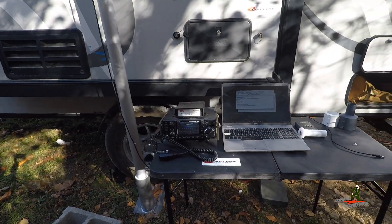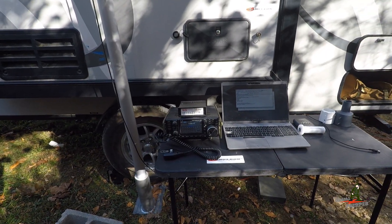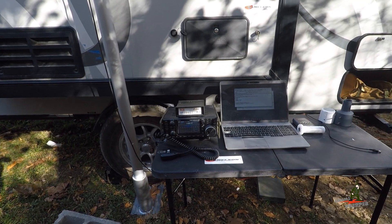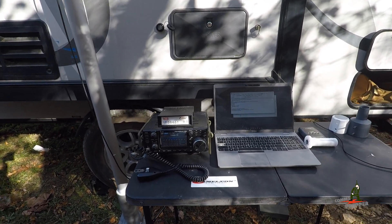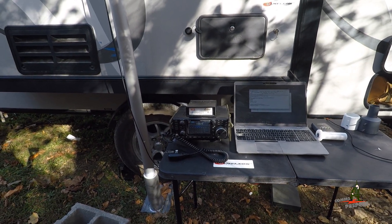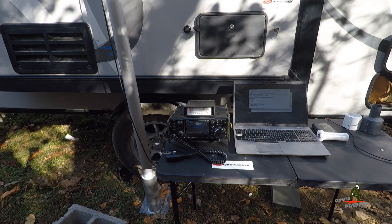Hello YouTube and Preppers, this is the Comms Prepper. I decided to open this video with an active HF radio link with my SCS Pactor modem and my ICOM IC7300, sending and receiving email over HF or shortwave radio.